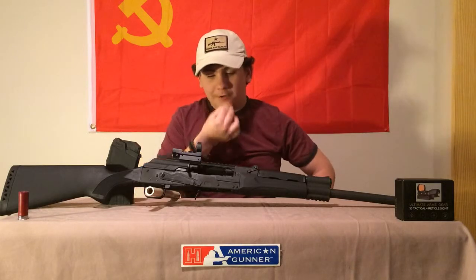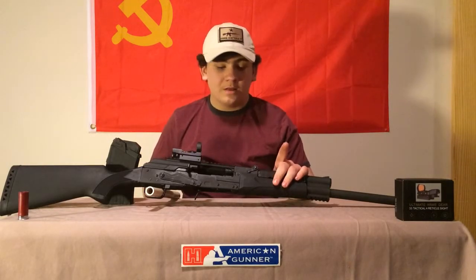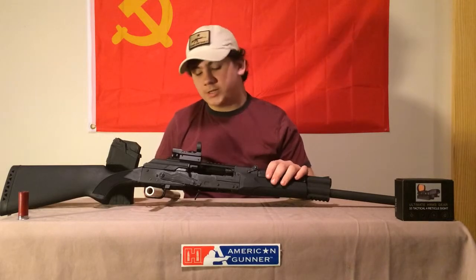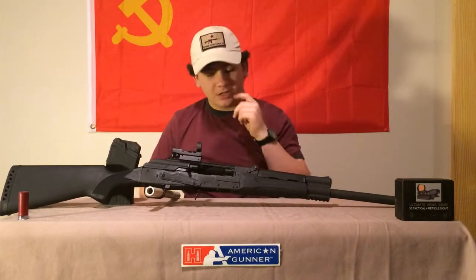Hey folks, Polyfire here. In this video we're going to do a review of the Catamount Fury 1. They do make the Fury 2, which has a magwell and a fancier stock — something I like about the Fury 2.